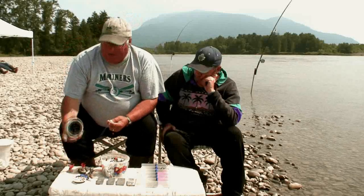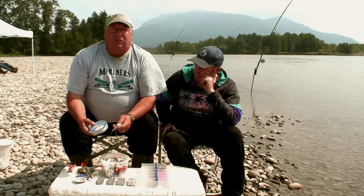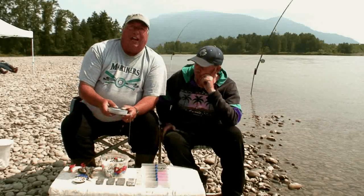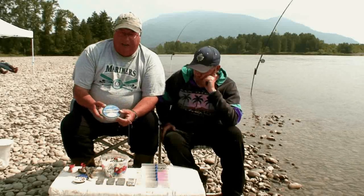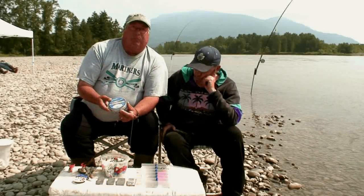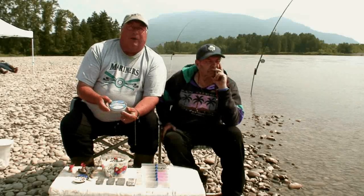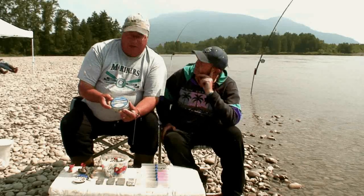You will need leader — generally most guys use 40 to 60 pound leader because this is your terminal rigging. This is the rigging that gets all the action. It's at the end of your line, it's sitting on the bottom, and you need fairly heavy rigging down there because it takes quite a bit of abuse from the fish and just all kinds of siltation and stuff going by in the current, and it will put wear and tear on that part of your rigging more than anywhere else.